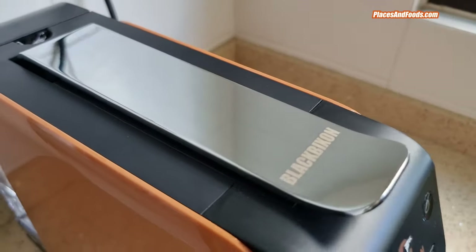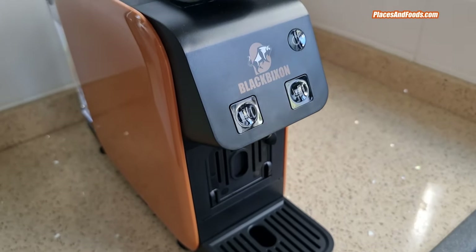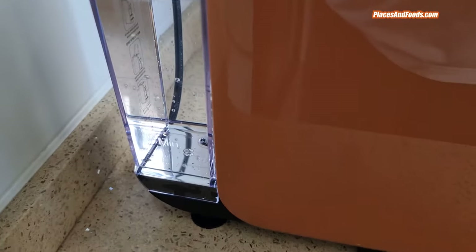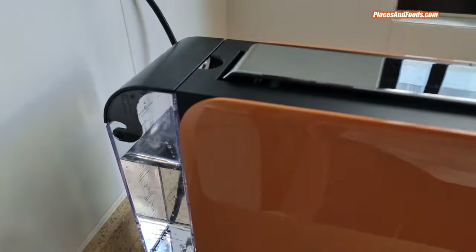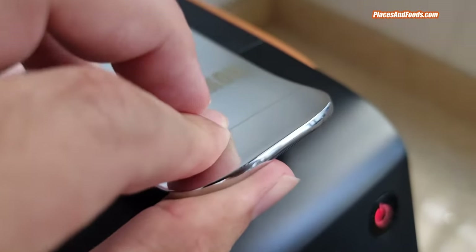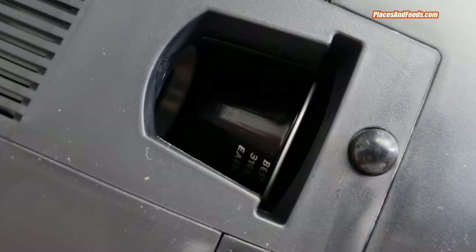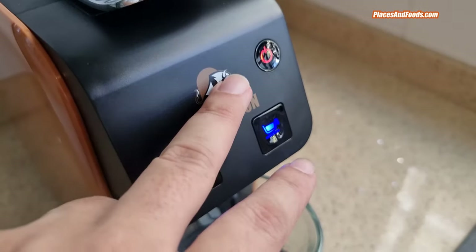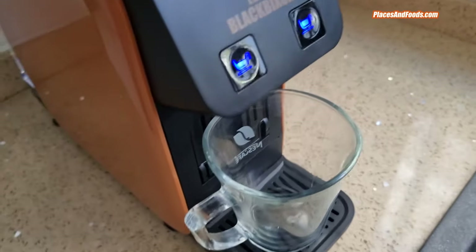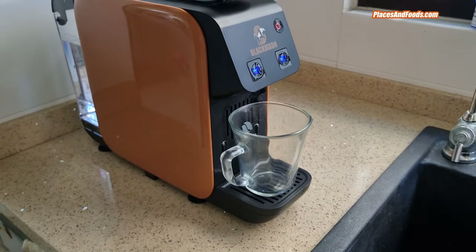The Black Bison capsule coffee machine comes in five colors: red, black, white, green, and brown. The one I have is the brown color — it's more like a cream brown. At the back, the container lets you put in water without taking it out from the machine. The top part has a metallic handle — you open it, put in the capsule, close it back, and it locks the capsule into the machine. Switch on the machine, click the button for either a half cup or a full cup, and wait around 45 seconds for it to dispense the coffee.